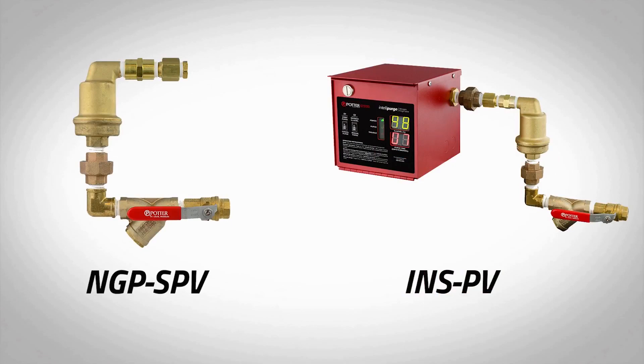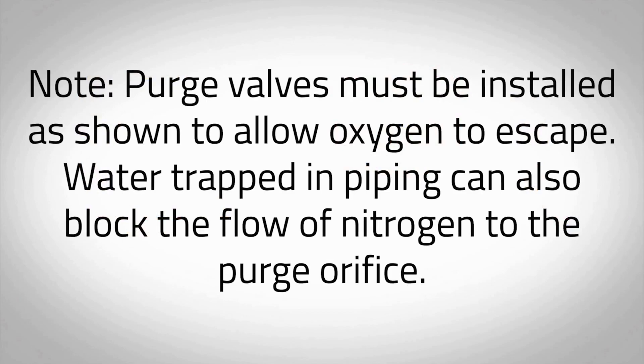Each riser requires a minimum of one nitrogen purge valve to be installed prior to implementing the nitrogen purging procedure. For installation instructions, refer to Model NGP SPV Bulletin or Model INSPV Manual supplied with each purge valve. Note: purge valves must be installed as shown to allow oxygen to escape. Water trapped in piping can also block the flow of nitrogen to the purge orifice.